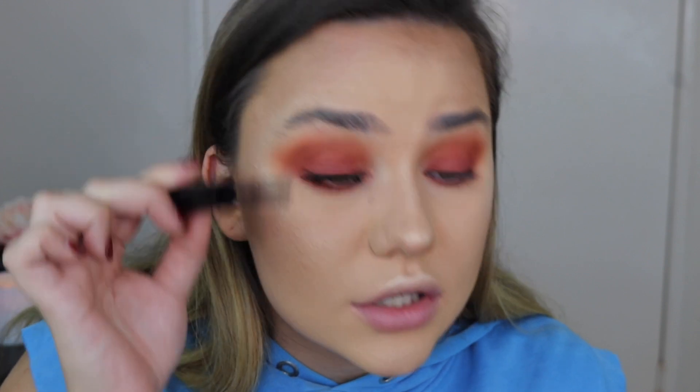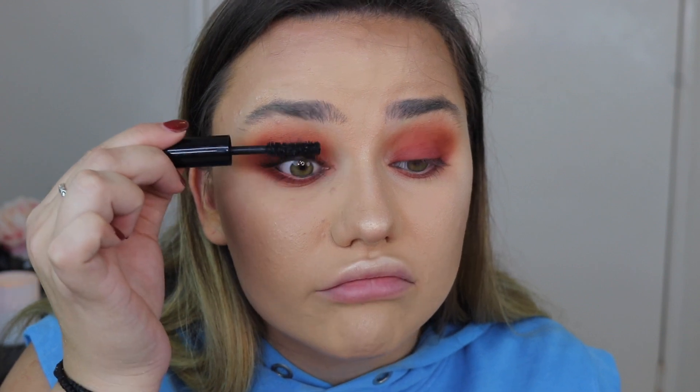For mascara I'm using the Marc Jacobs Velvet Noir mascara. I'm obsessed with this — it's my second mini tube because Sephora had it as a reward. It's an amazing mascara. I love curling my lashes but I'm lazy about it when I'm putting on false lashes anyway since they'll just stick to them.